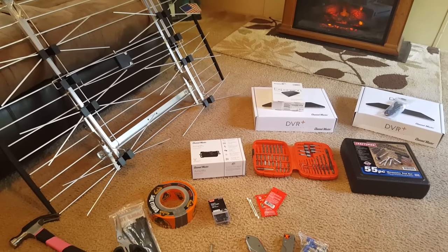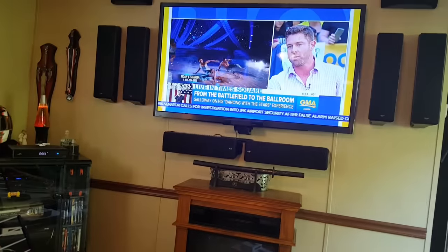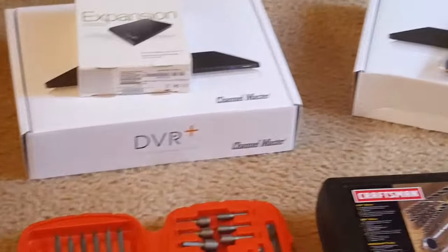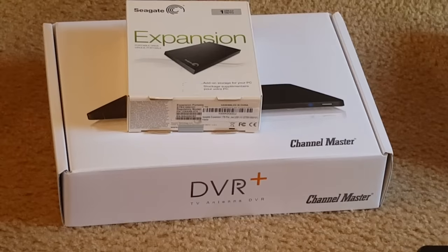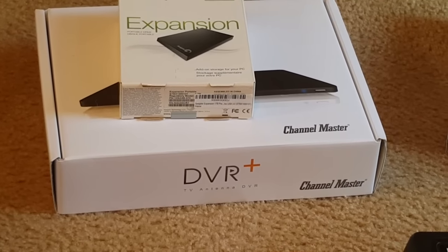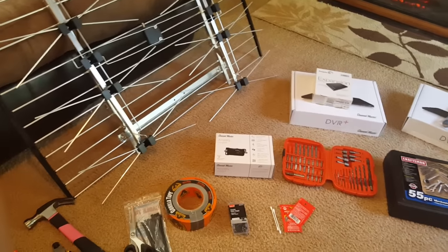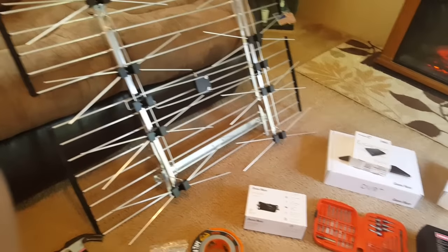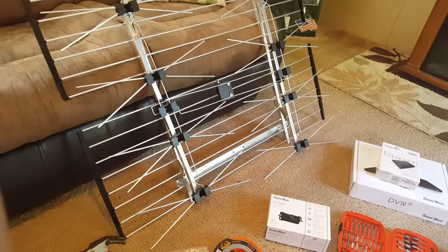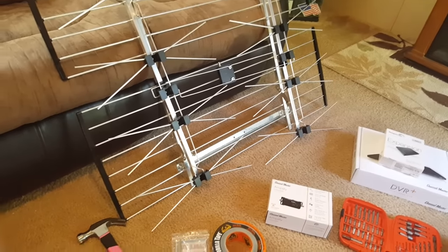Welcome everybody. Today I'm going to show you how to convert from cable or satellite down to over-the-air. You're going to be able to keep your DVRs, you'll get free internet channels, and we're going to be looking at Sling TV also. I'm not going to go into detail on fabrication — the antenna comes pre-assembled and is pretty easy — but I will be showing you some things.